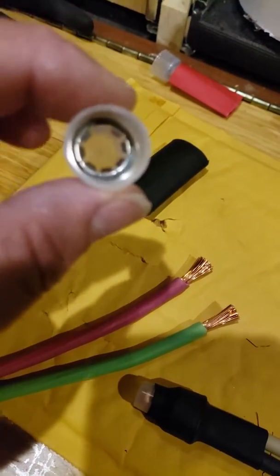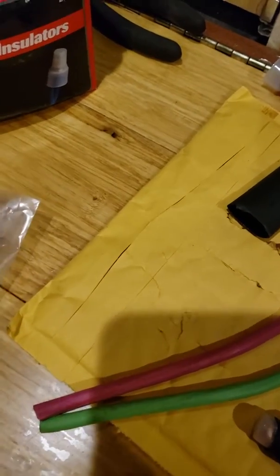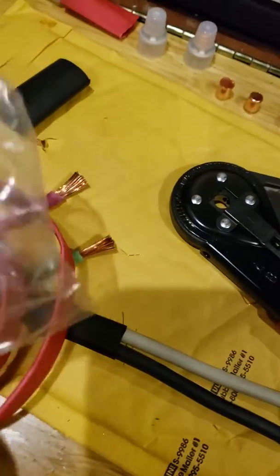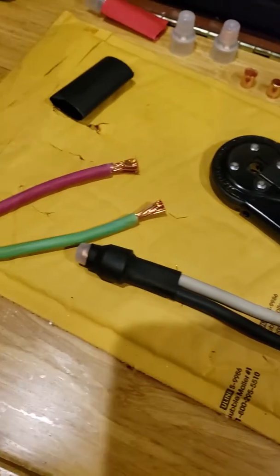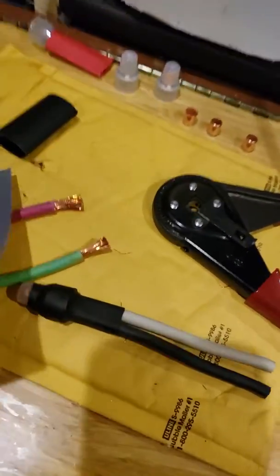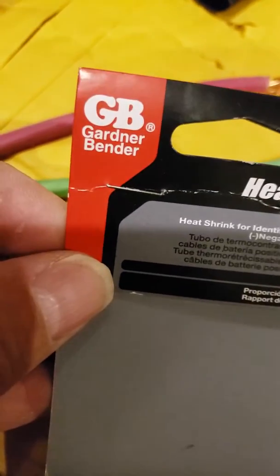They're just hollow caps, just for insulation. Also I got some heat shrink here — I bought this heat shrink but it's too small. I think it's five-eighths — it says 15.4 millimeter but it didn't fit.